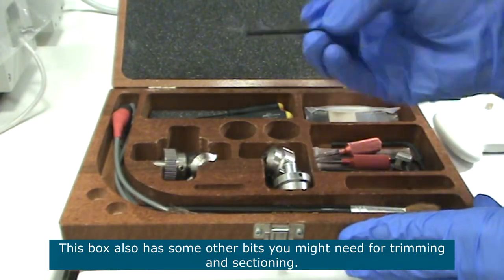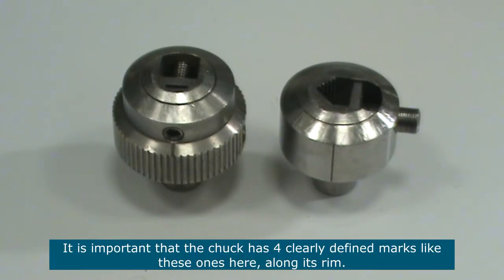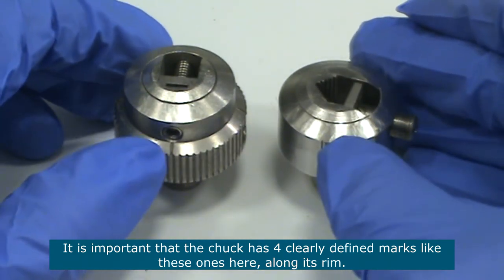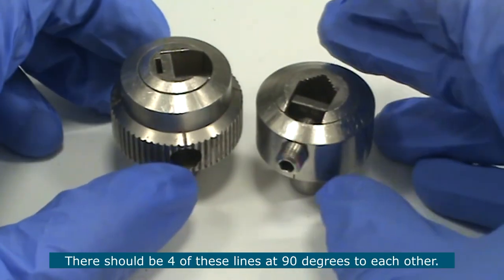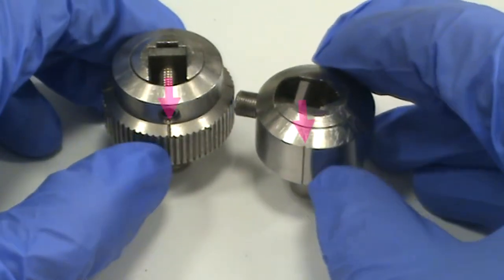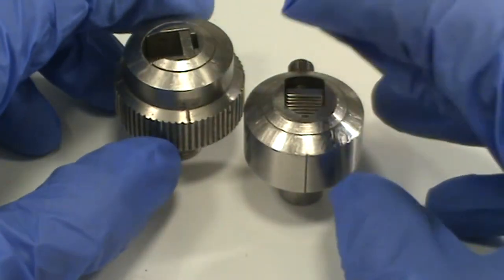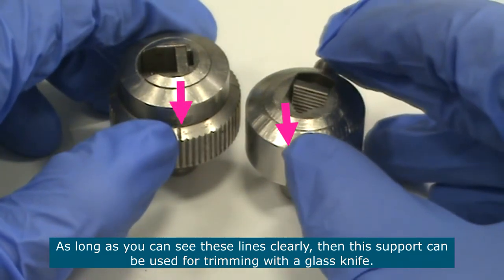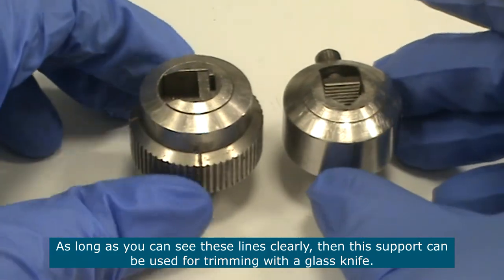The chucks or sample supports used for trimming and sectioning should all be in this box here. When you're trimming with a glass knife it's very important that the support that you use has four clearly defined marks like these ones here — these lines. There should be four of these lines at 90 degrees to each other. As long as you can see these lines clearly going all the way across, then that support can be used well for trimming with a glass knife.